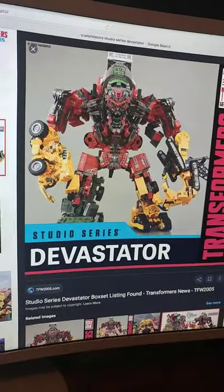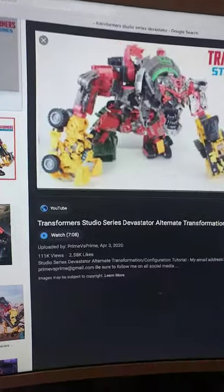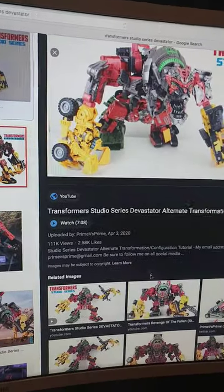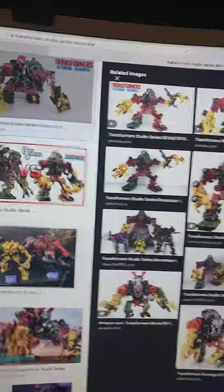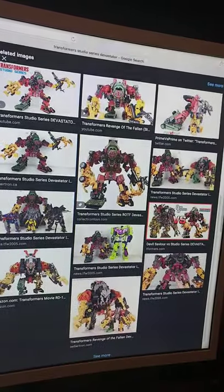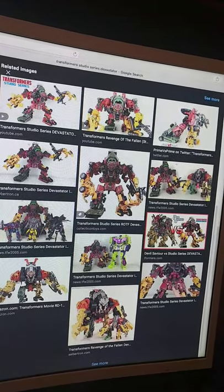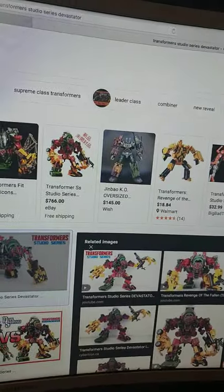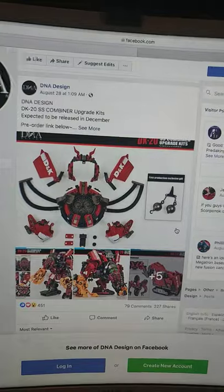Now, you may notice there are some things wrong with it. People have figured out how to get him to crouch over, like in the movies, and how to do it correctly. Let me see if I can at least find a picture of him crouching over correctly. I might not be able to find it, but I don't care — that isn't the point. The point is, we now have an upgrade kit for Devastator. Don't believe me? Look at this.